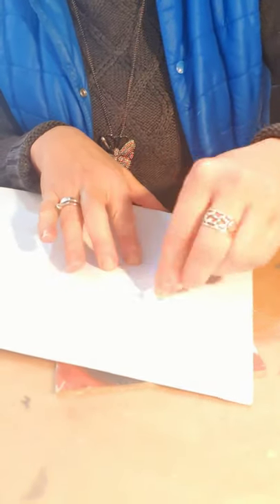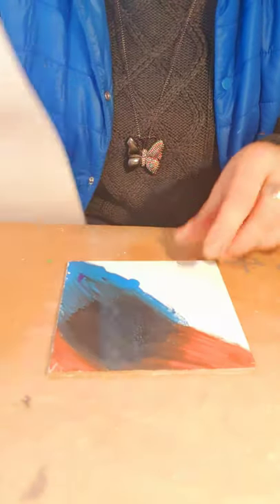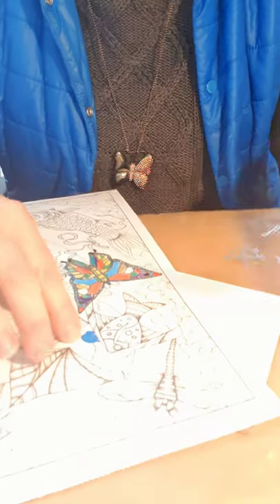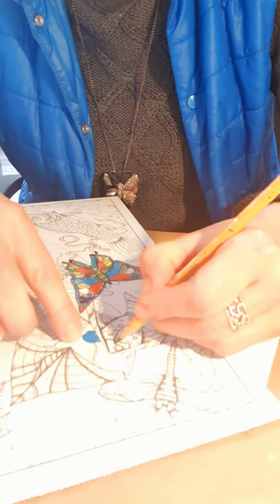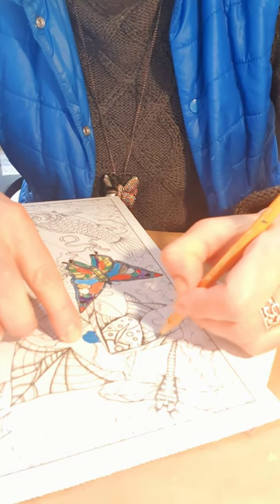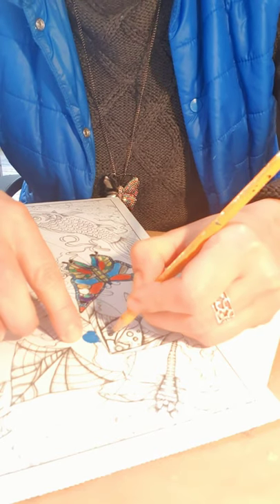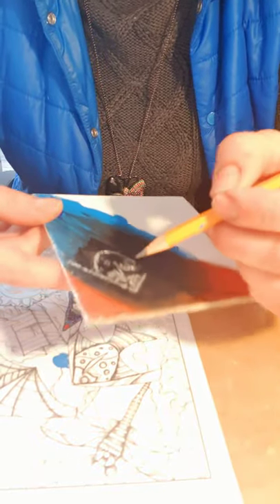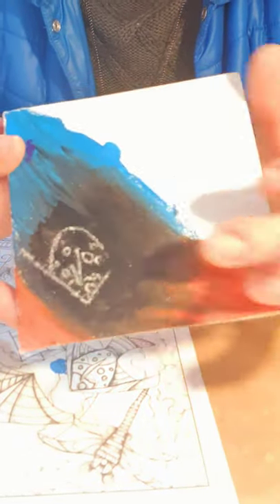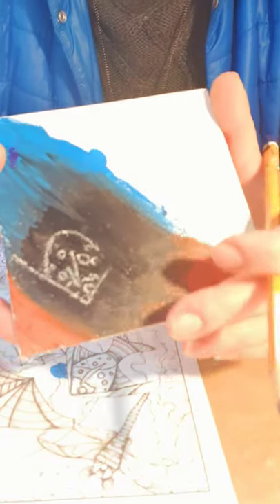I'll show you something tricky for transferring a shape from your coloring book onto your own canvas panel. You need white chalk — I'm using white chalk because I have a dark background. I pick something like a fish and rub the white chalk on the back of the picture. Then using a pencil, I slowly transfer the shape by tracing it onto the canvas. You can see the shape transferring from the book to the canvas, and now I can color it however I want.